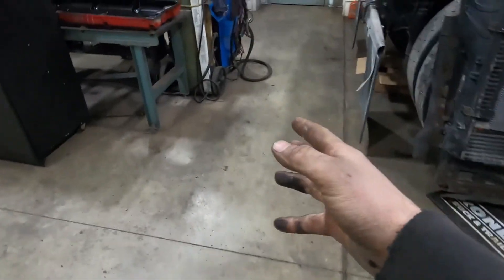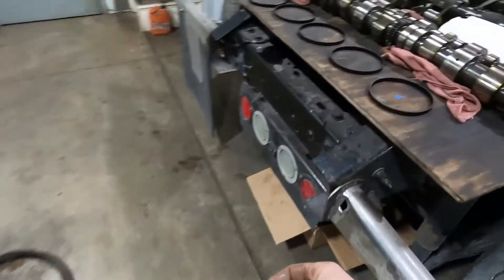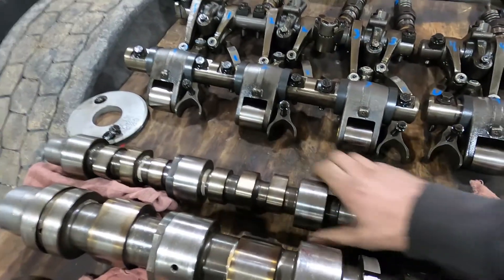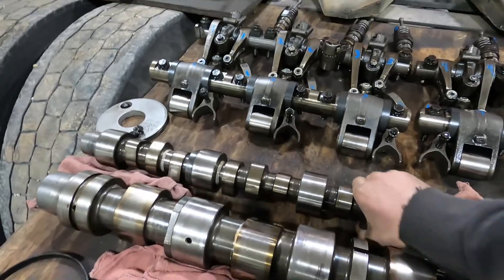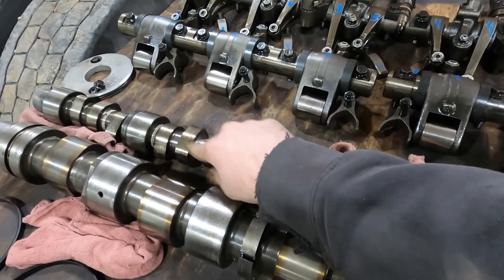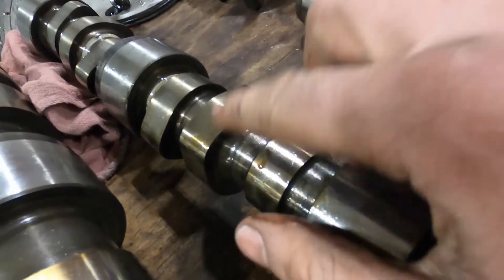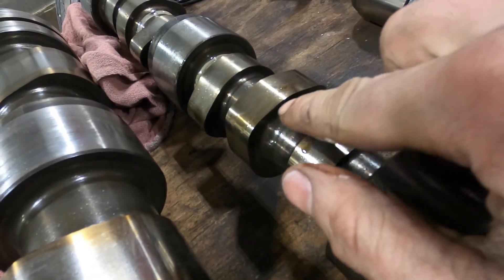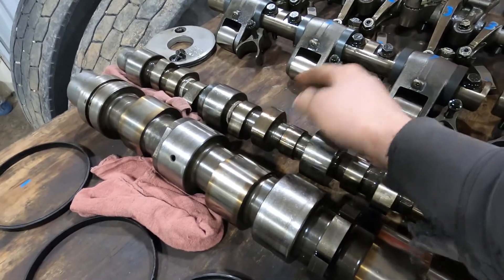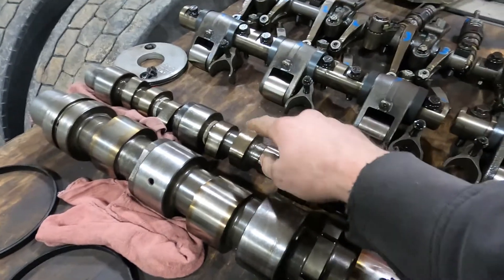So how does the jake brake work now that we have common rails and the engine doesn't have that injection lobe anymore? Most major manufacturers — Cummins, Detroit, etc. — have added an additional cam lobe with quite an aggressive profile: it goes from off to on, maintains on, and then back off. So rather than just using an injection lobe, it has a lobe specifically planned and plotted for engine braking and engine braking only.